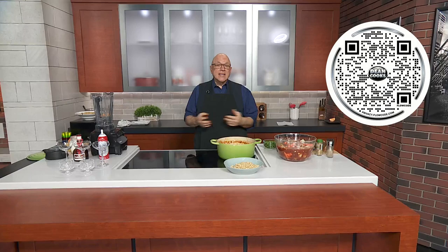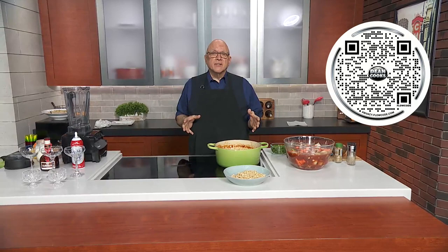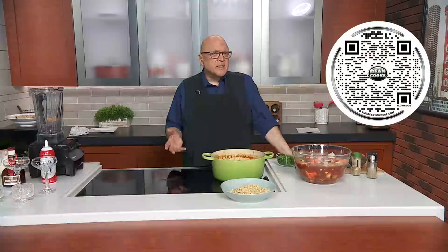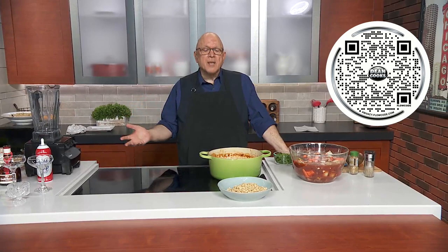It's coming up this Friday, February 17th, 6 to 9 p.m. at the Union Center. It's where chefs from all over Chicago present recipes incorporating chocolate, savory and sweet. You just walk around and enjoy all of this great food. For today, I am doing two chocolate recipes, one savory and one a delicious orange chocolate mousse.